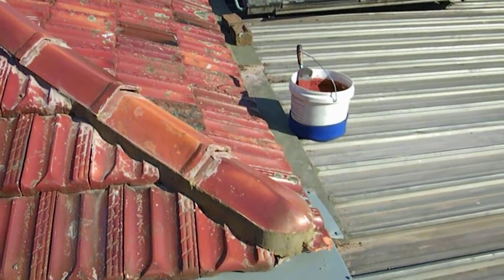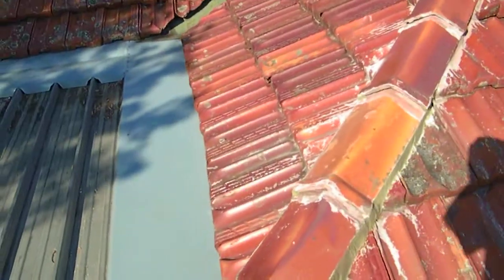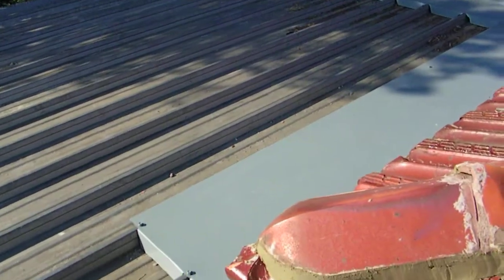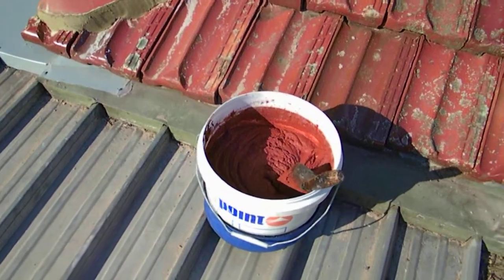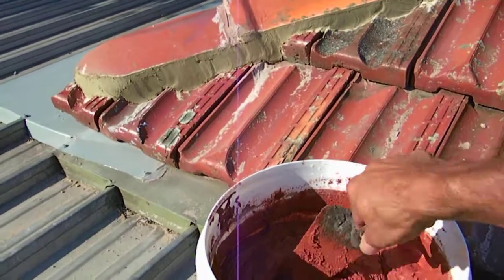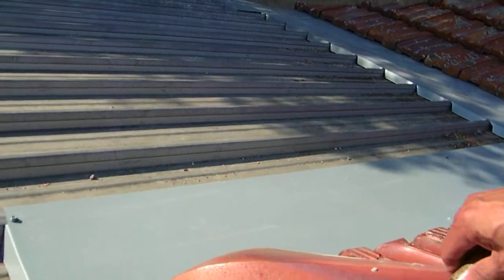Now you will ask the question, what is pointing? Pointing is a waterproof compound that you apply on top of the bedding. And I'll show you how it works. Here's a bucket of pointing, give it a bit of a stir. Getting mixed well. The pointing is applied over the bedding.